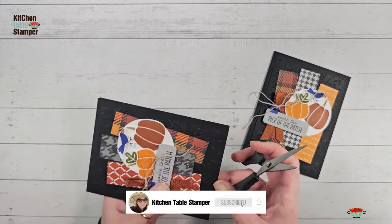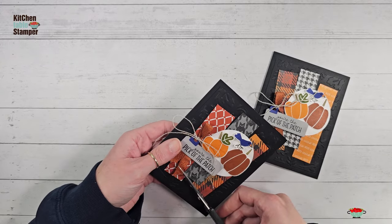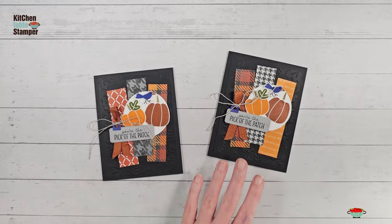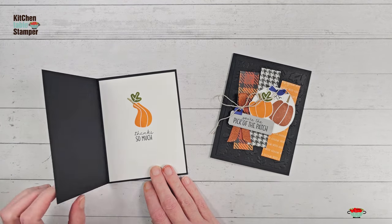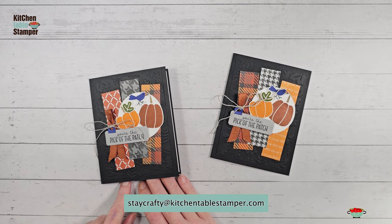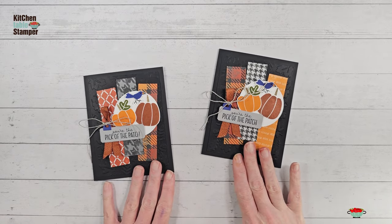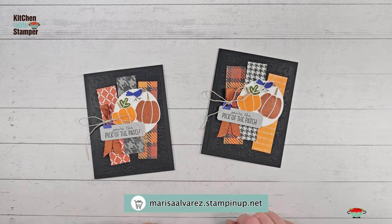Clean up this copper clay ribbon after it's on the card because it is a little bit shreddy, but it's got such a great texture. Once you're done handling it entirely and it's on the project, give it a little haircut. And there it is — 'You're the Pick of the Patch, Thanks So Much.' If you have any questions about the free make-and-take offer or the project, email us at staycrafty@kitchentablestamper.com. To shop 24/7, don't forget the host code if your order is $50 or more. Thanks for watching!